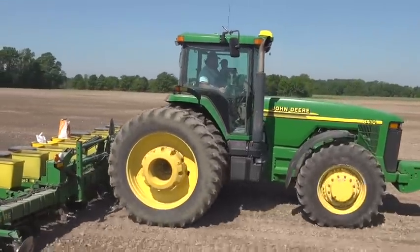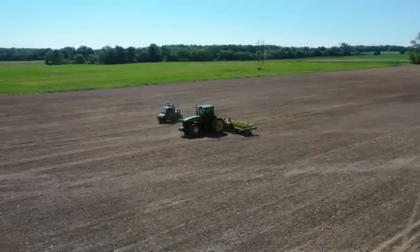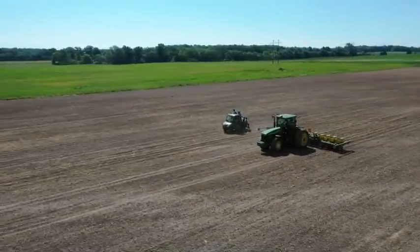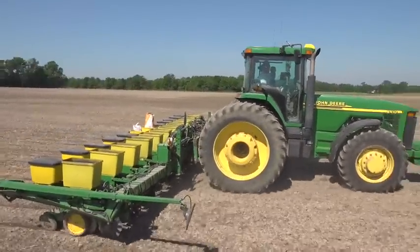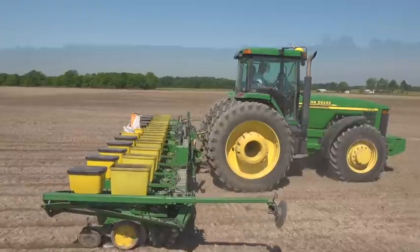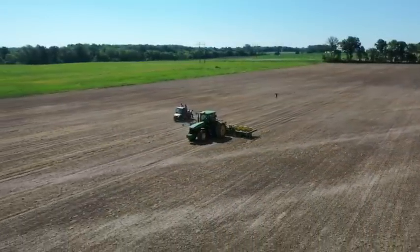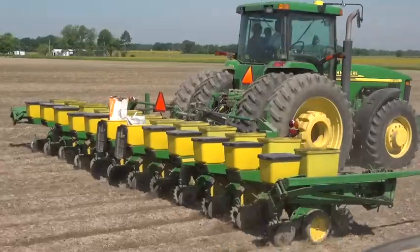This is the oldest of two corn planters they have on the farm. They've had this planter since 1994. Having said that, a lot of the internals of the row units and many of the wear parts have been replaced multiple times. The seed meters have been updated to new models, and they've added a lot of technology to it as well. But from a distance, it still looks like the same machine they used back in 1994.